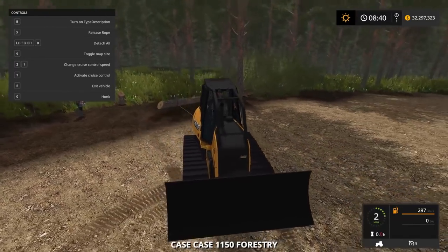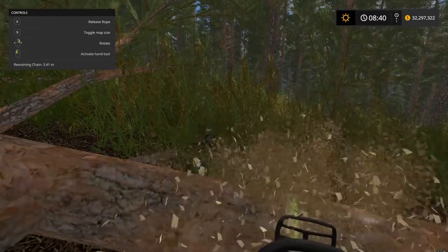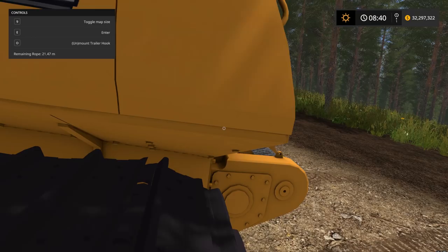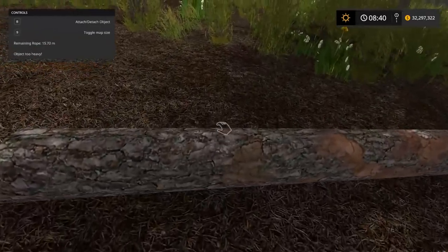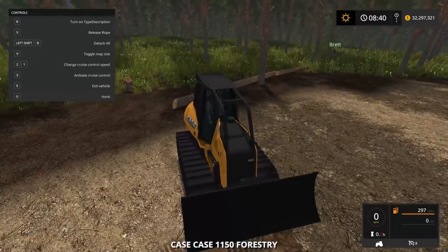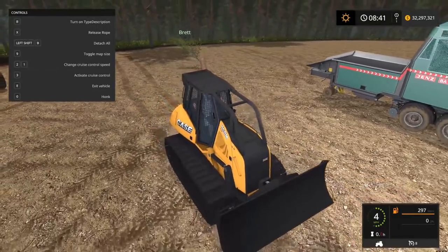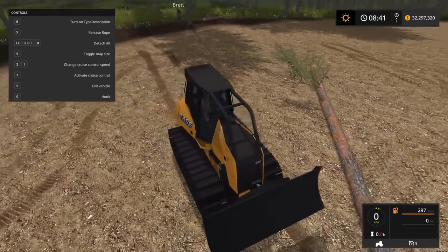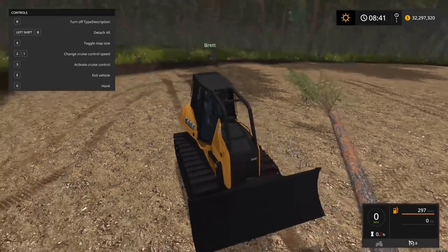Sometimes it'll say object too heavy but you can just hit B and it attaches — you see that rope come out of it? You can attach it to multiple objects and pull a bunch at once. Then you just hop in and — okay, I guess we're a little stuck now. Let's chop this guy right here in half. Do you want to cut the branches off too? Hit B on this one — so now I should pull both of these through. That's pretty much how it works. Once you get over here you hit X to detach the rope. It's not detaching — left shift B does it.